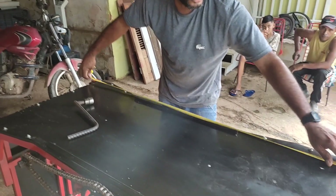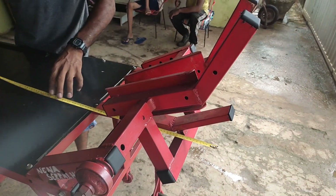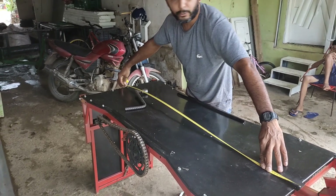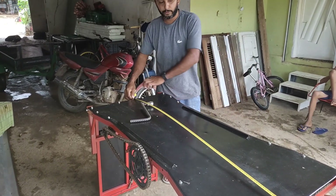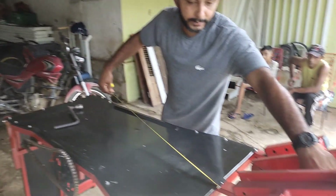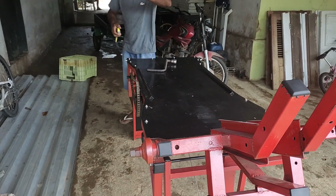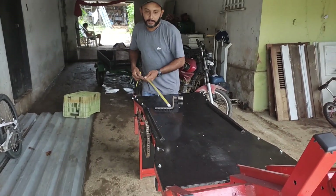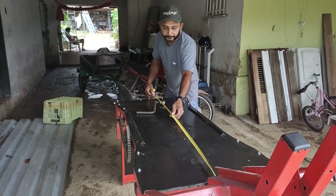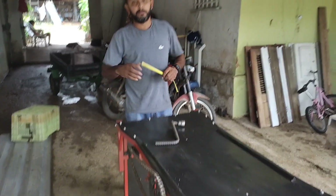A moto vai ficar, na verdade, bem daqui da frente — o pneu da moto vem bem aqui. A rampa toda vai medir 1,80m, porque a moto vai ficar com o pneu lá na frente. Daqui onde a moto vai ficar até aqui: 1,80m. A largura eu fiz com 62 centímetros.